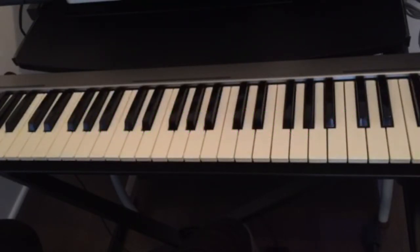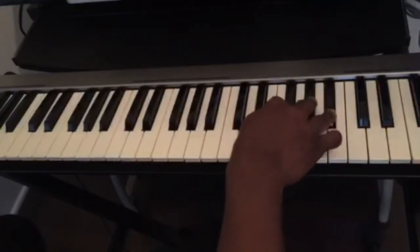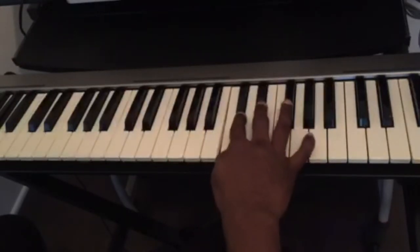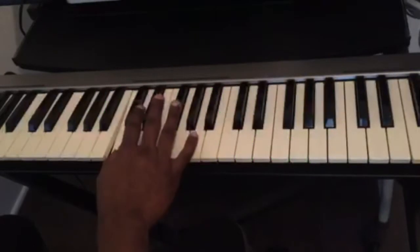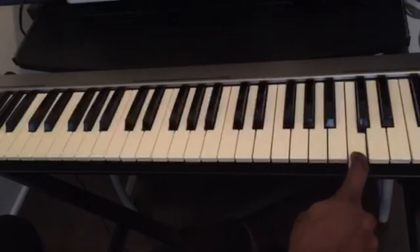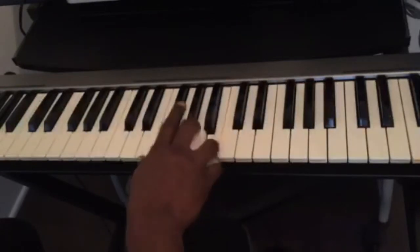I'm going to use the C major chord to show you this example. First, you have to know the name of your keys. We have 12 keys on the piano — seven white keys and five black keys — and we see sets of two and sets of three black keys. Behind the sets of two, the white key in front is C. So once you know how to find C, the rest is easy: C D E F G A B, back to C.